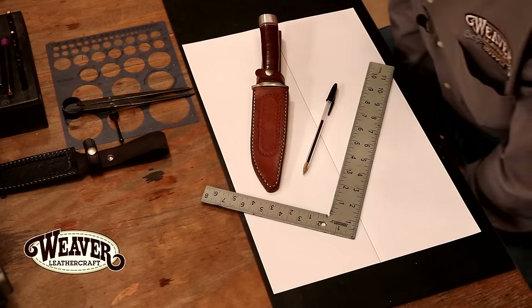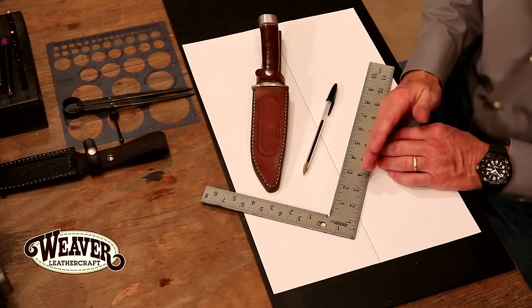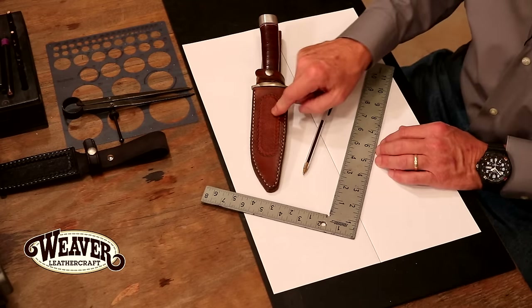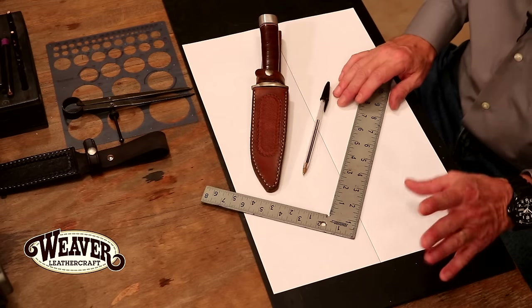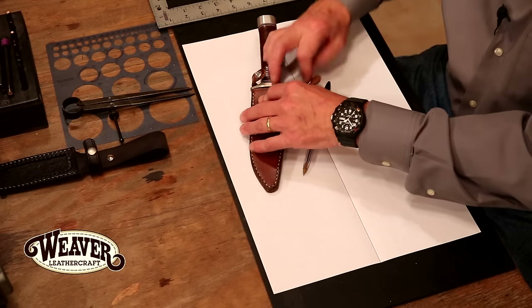Now with a sheath, this can be confusing because sword and dagger is actually on the opposite side. So for a sword, right-hand draw means left-hand side. But for knife and gun, right-hand draw means right-hand side. That brings up a little confusion, but the way we're going to mark our pattern, it's not going to be an issue.